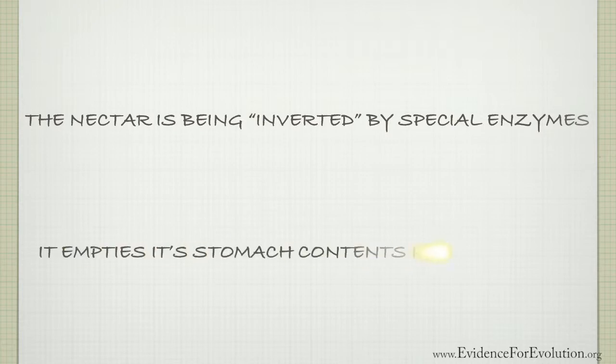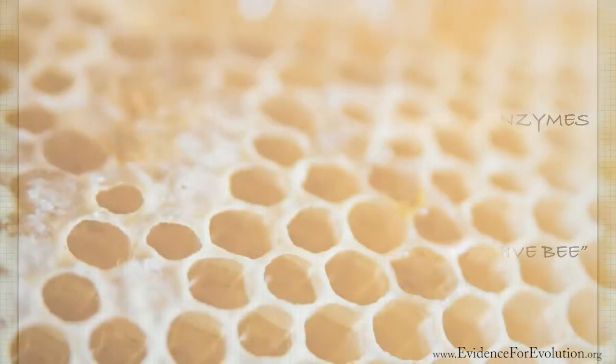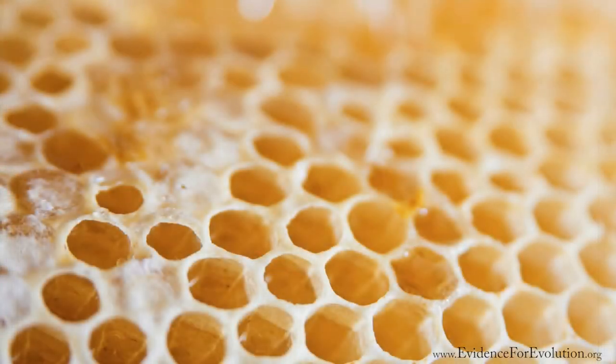Upon returning, it empties its stomach contents into a hive bee that digests these already broken-down sugars even further, until they're ready to be placed into those little hexagon holes you often see in a honeycomb.